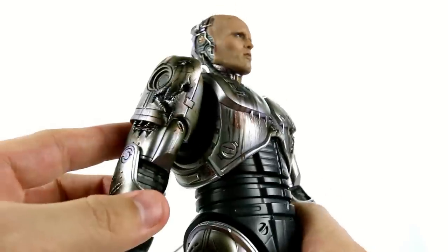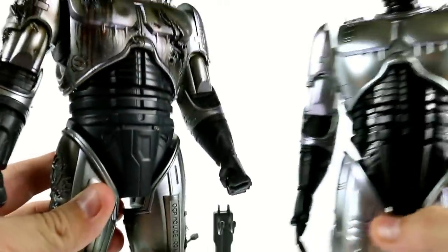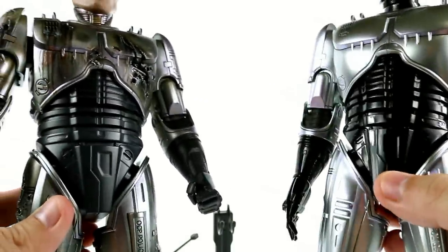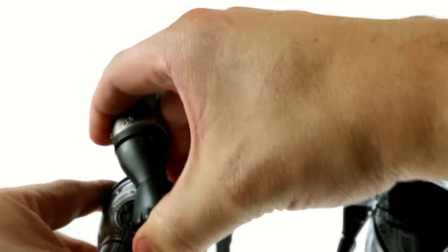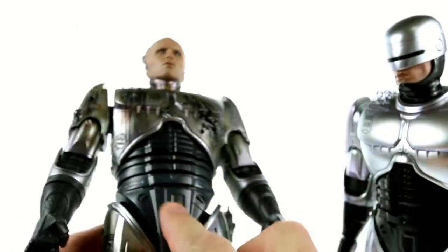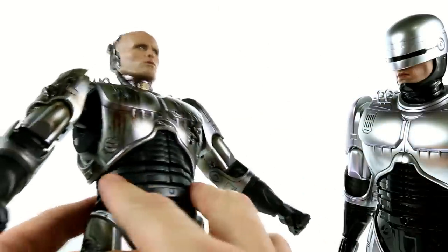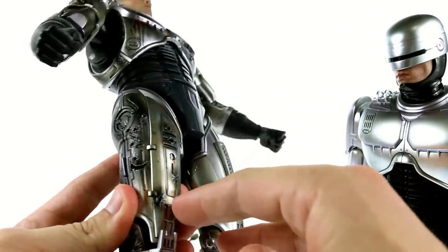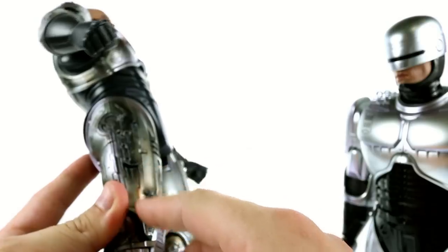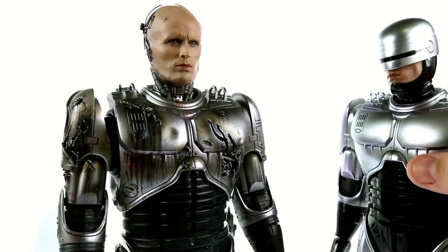Coming around to the back you can see great detail in terms of the paint — what looks like blood or possibly hydraulic fluid coming out. There are great burn and scorch marks on the whole arm, scratches and scorch marks everywhere, and blood splatter. The chest piece is very similar to the battle damage chest from the first release in terms of scars and bullet holes — pretty much identical — but this one has a lot more dirty, bloody detail on it. The shoulder piece is all distorted and bent, really showing just how damaged he is.